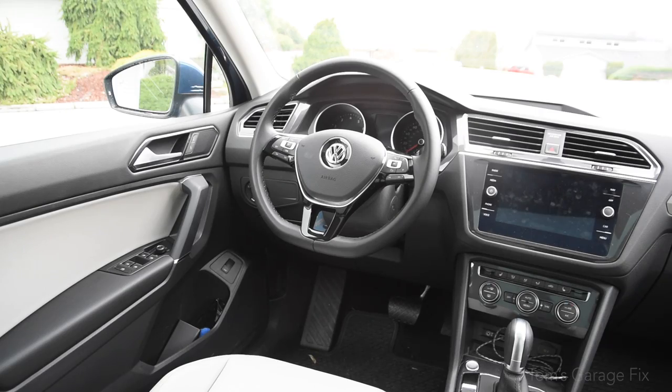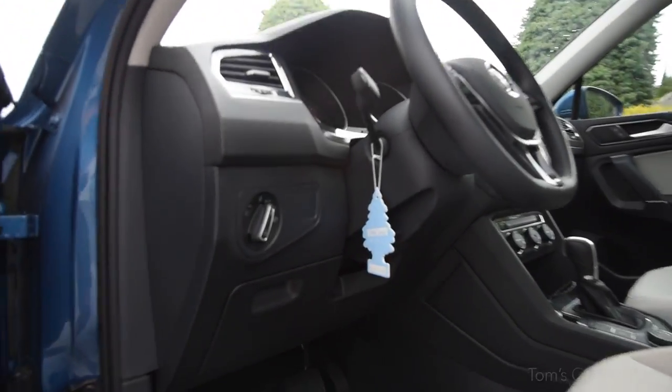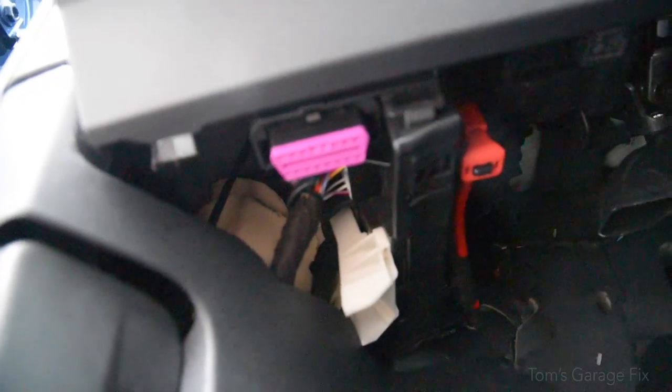I'm going to be showing you where your OBD2 port is. In every single car it's going to be down there — underneath the steering column you should find a little port that you can plug your OBD2 reader straight into, and I'm just going to show you quickly how to do that.